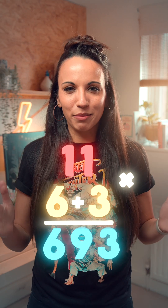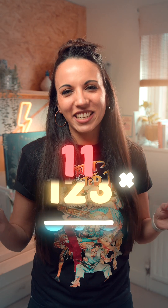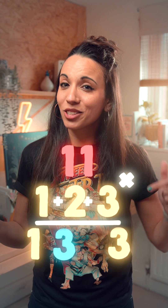Now if you really want to impress someone who's impressed by math tricks, give it a go with three-digit numbers. Write down the first and last digit, leaving a bit of room. Add digits one and two, then add digits two and three.